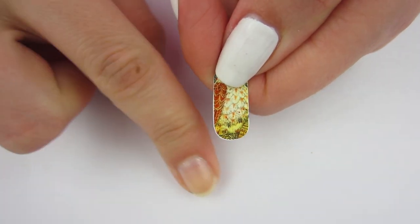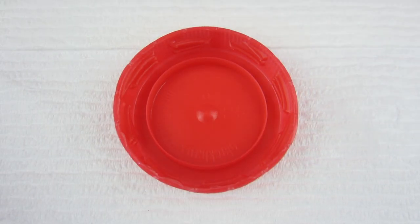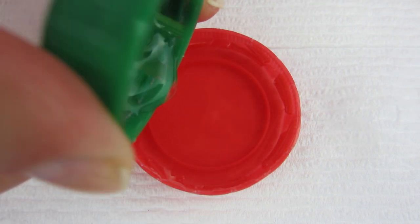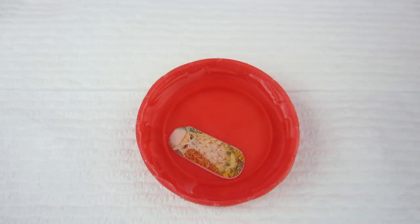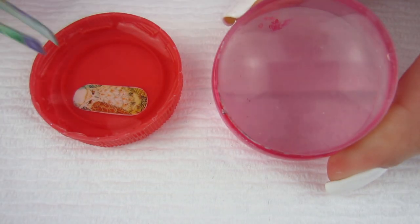Now we're going to take that protective film off because it doesn't need to be on anymore — if you put it in the water with that film on, it sticks and it's just a mess. I have my cap full of water, and I'm going to place the water decal in the water for 30 to 40 seconds. Then I'll set it aside and grab my Born Pretty jelly stamper.